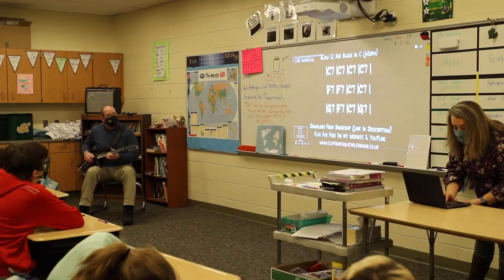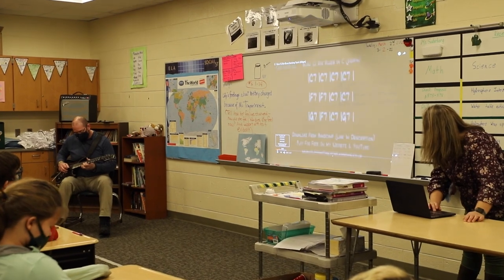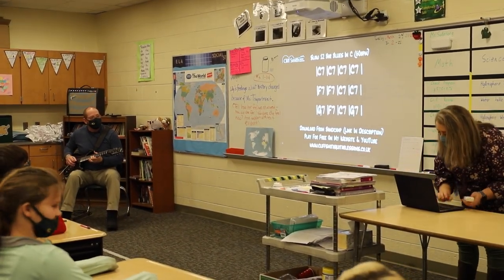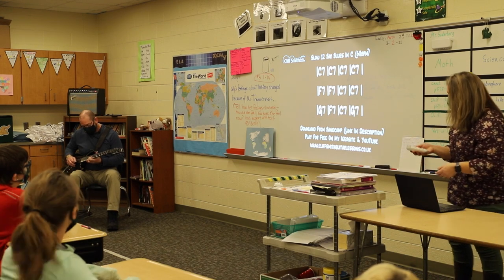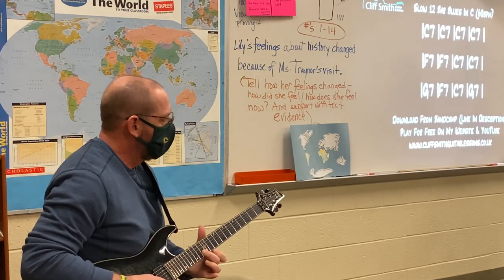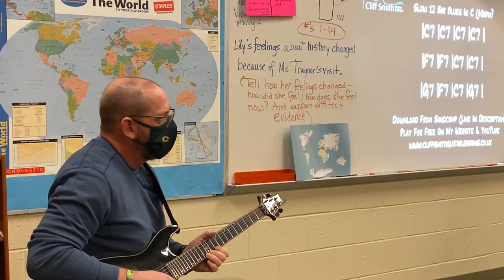So we got our slow blues going here. Hold on, let me get it going — and you can stand by on two and four still.